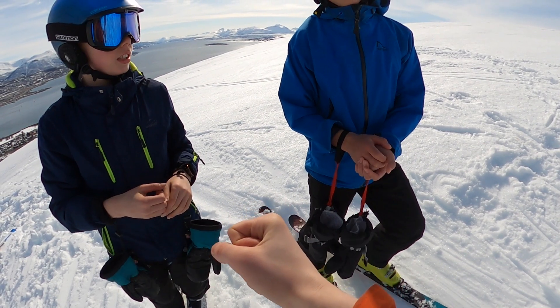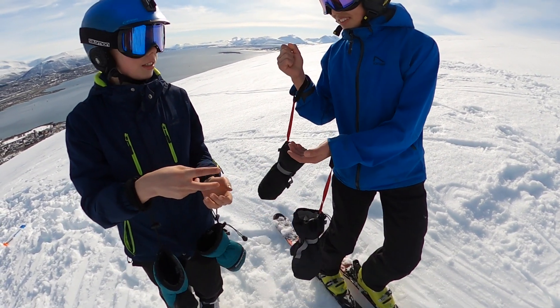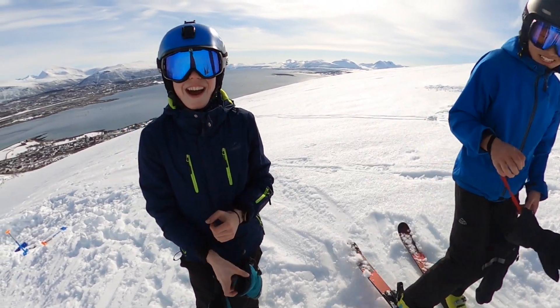Wait, wait — lose it, lose it. Is it shoot? Shoot. Rock, paper, scissors, shoot. Rock, paper, scissors, shoot. Yes! No!